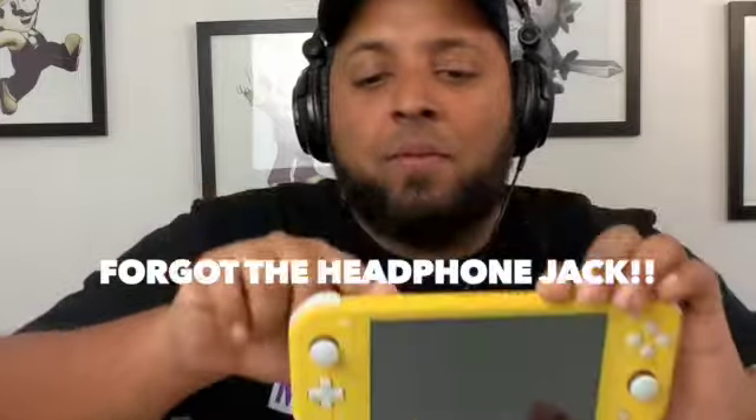On the other side we have the volume rockers and the power button, and on the bottom we have the USB-C charger and the SD slot for extra storage. Now this version cannot be docked in order to see video on screen — Nintendo has removed that option because it's only meant to be used handheld. So we have the Nintendo Switch Lite and the adapter.